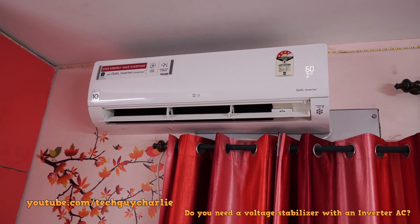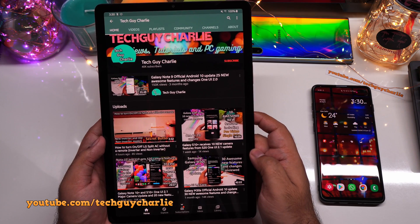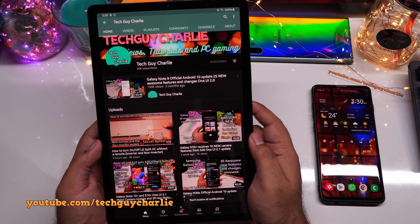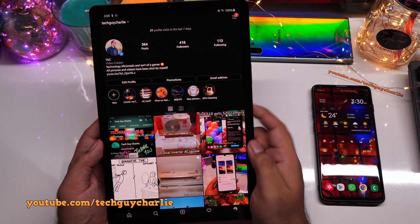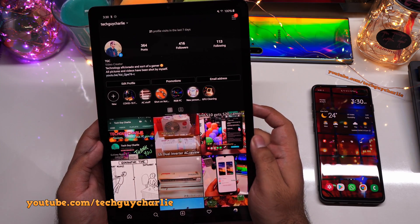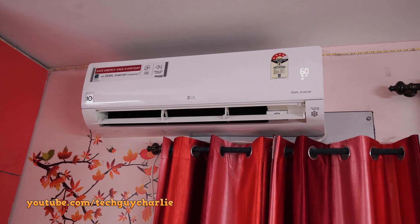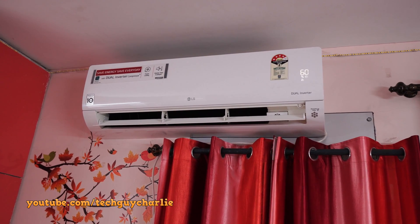Do you need a voltage stabilizer with an inverter AC? Welcome back to another video. I get this question every day on my AC review videos — a lot of people are asking whether they should get a voltage stabilizer for their new inverter AC.